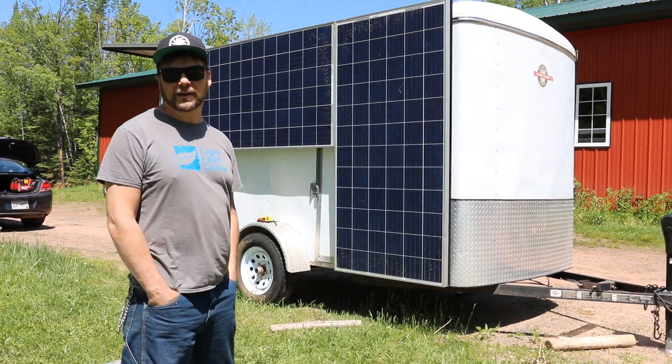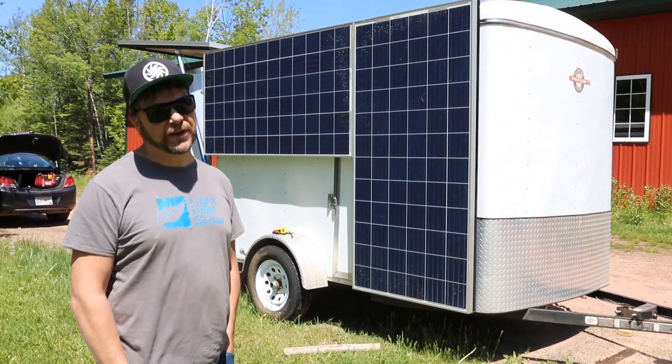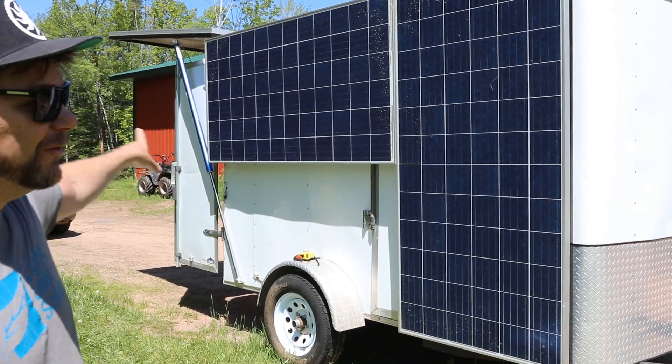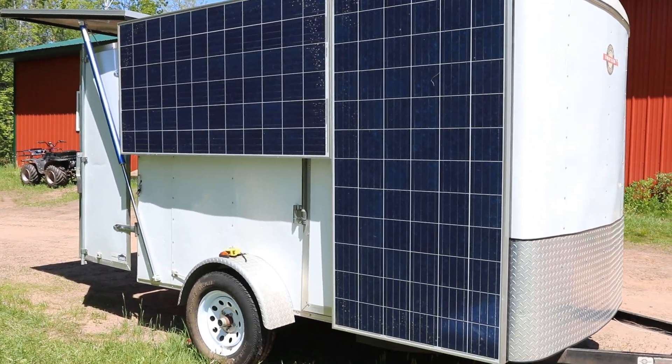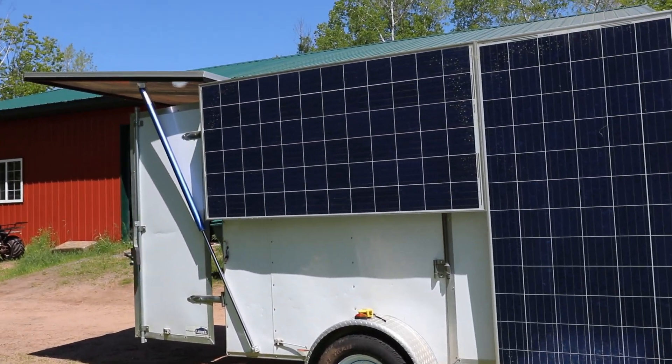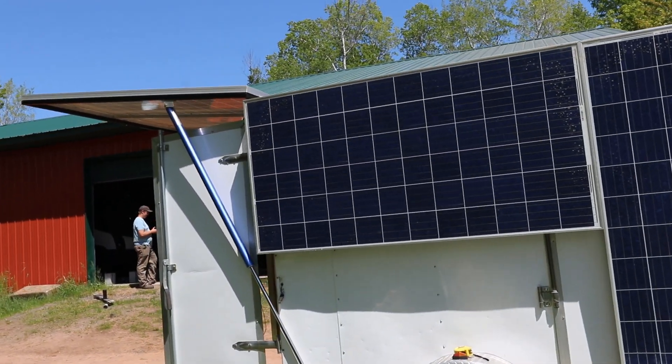We have 310-watt REC panels that we're putting up there and we have this side done. You can also see we have the rear panel done, but we've got wires hanging still. Now's a good time to take a look before everything gets covered up. Come on over to the rear.